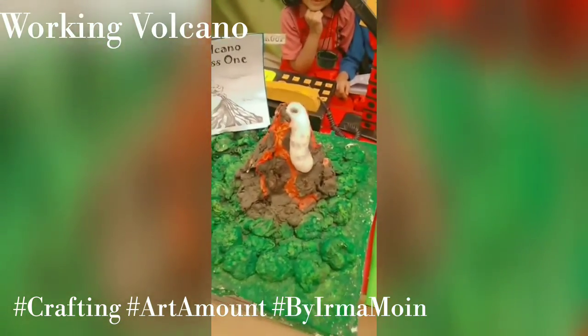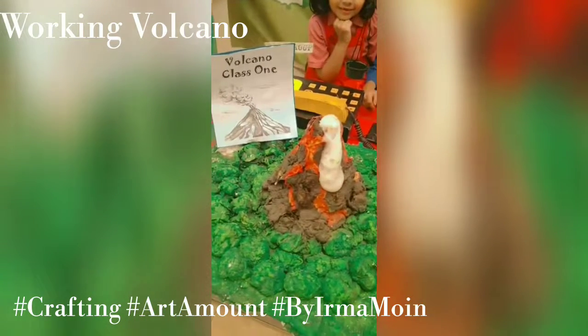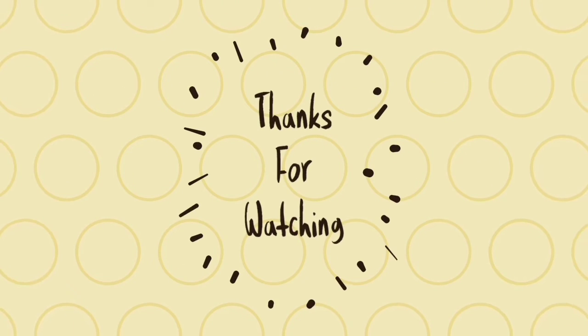If you have any questions, please comment. Thank you for watching. Bye.